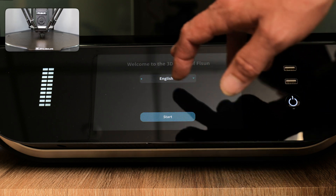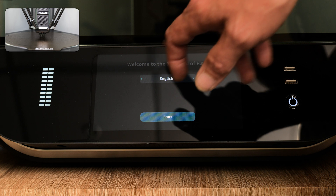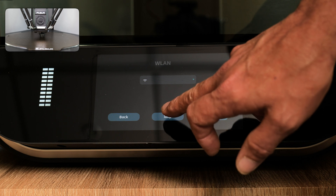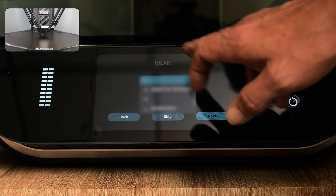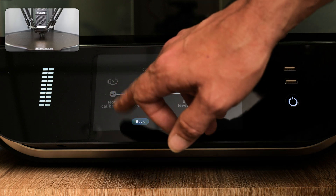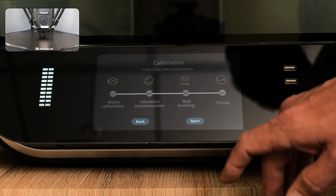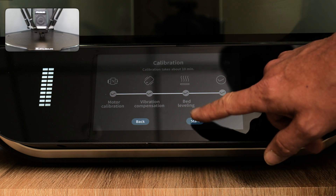Getting into the setup process now — it's got a little sign at the top saying 'Welcome to 3D World at FL Sun'. We're already on English. Click start, now it's asking for our Wi-Fi — we'll skip this part for now. Then calibration: it takes about 10 minutes and will do multi calibration, vibration compensation, bed leveling, and finish. We're going to click start.